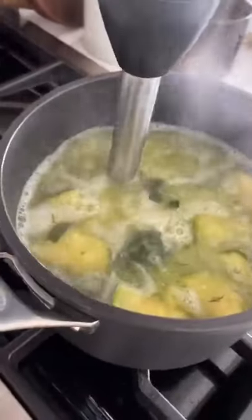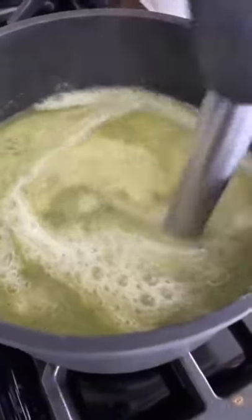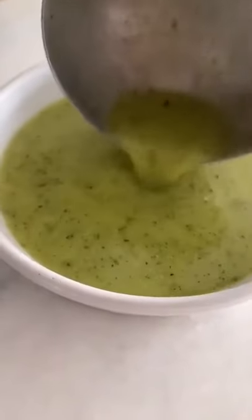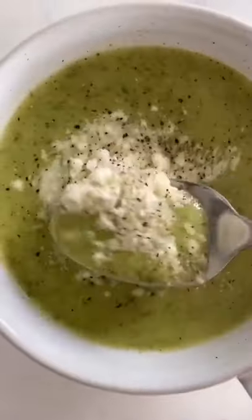Then using an immersion blender, puree the whole thing until it's smooth. Add about two tablespoons of sour cream and then mix it all together. Just salt to taste and then pour it in a bowl and serve it with lots of Parmesan cheese or Pecorino Romano. So good, I love it with extra cheese.